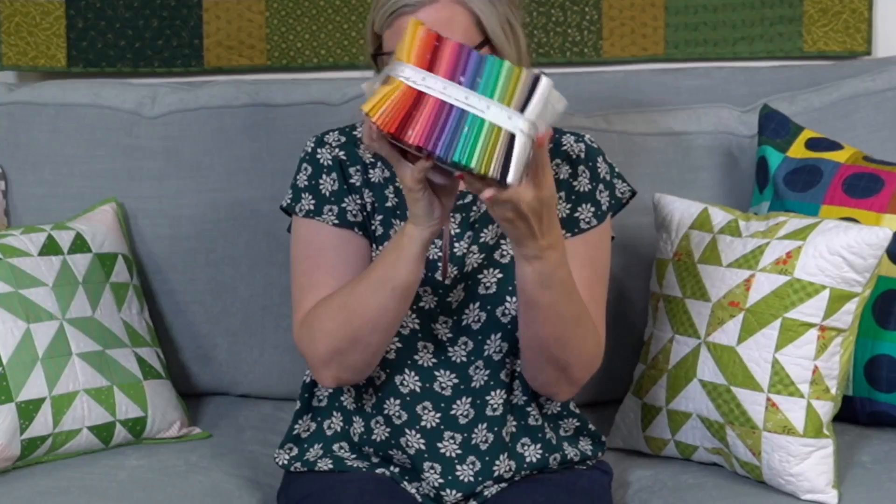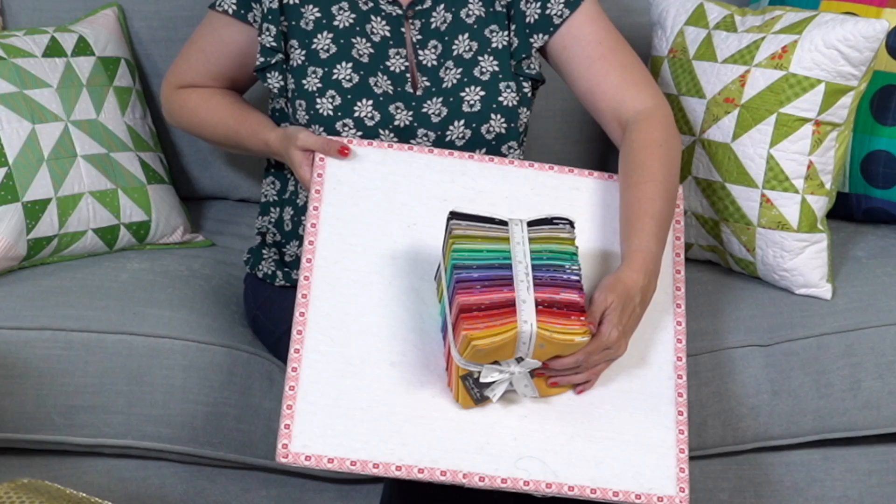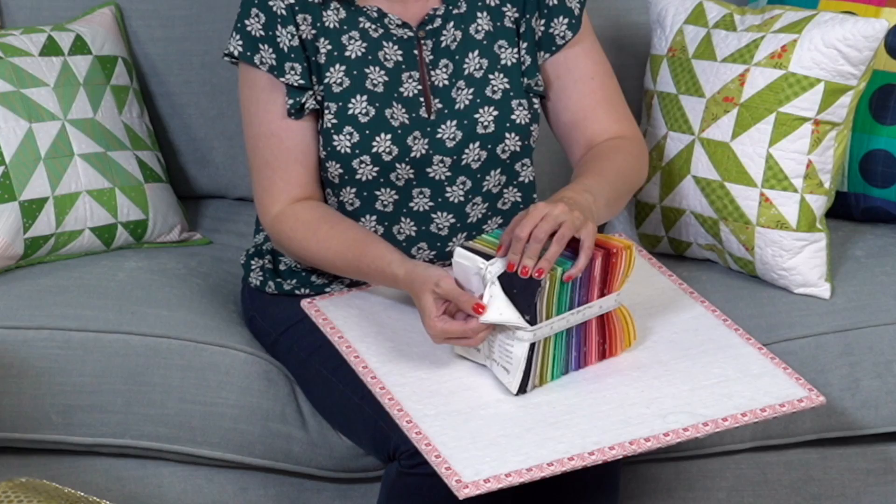Moda just came out with their pre-market releases. I'm going to go through the catalog and show you a little bit of everything - there are lots of details. The first new collection is Ombre Fairy Dust Metallic by V and Co, which is Vanessa. This is an August delivery. It's going to be super popular - there's a white with silver metallic on it.